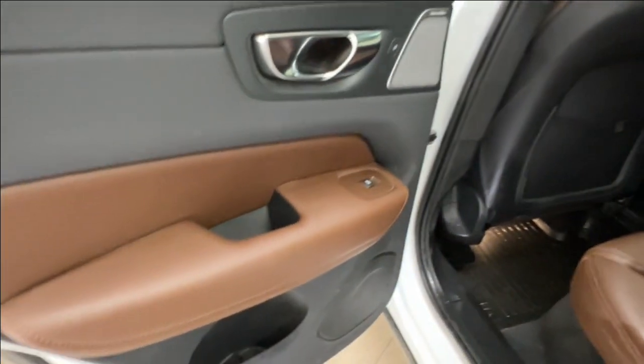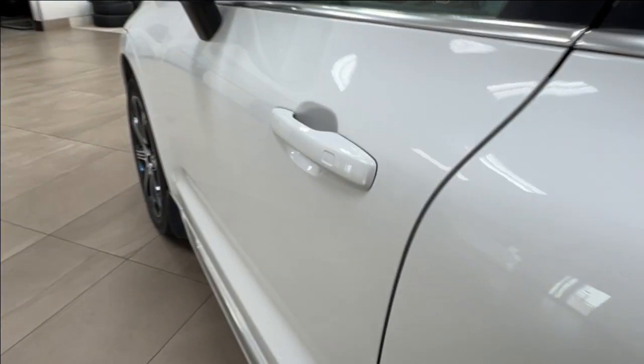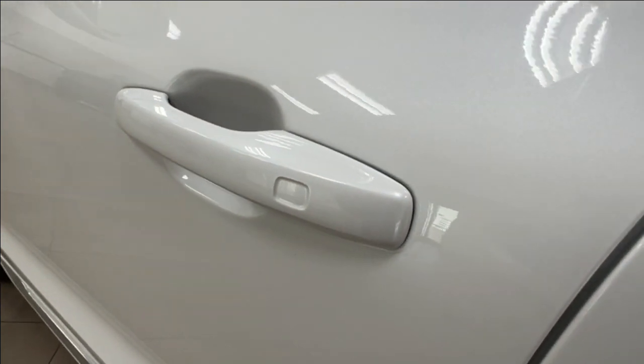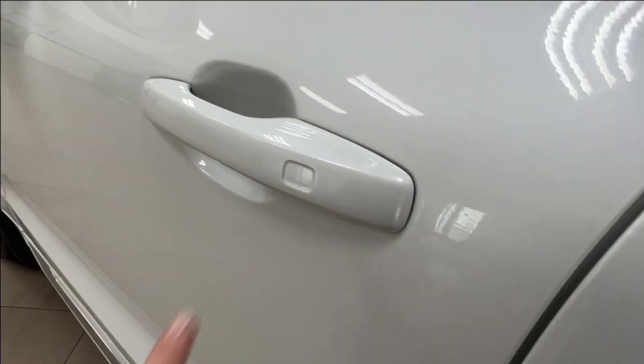Currently we have rubber mats throughout the vehicle, and there's a good amount of storage inside your door. If you look at any of the handles, you'll find a little divot — this indicates keyless entry. If you have the fob on your person, you can tap your hand there to lock and unlock.